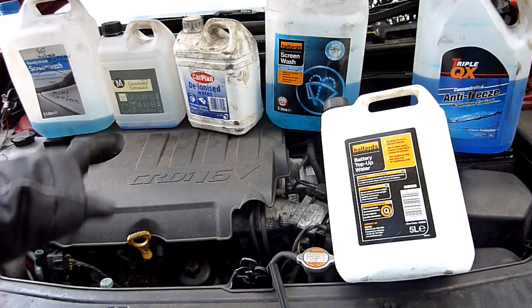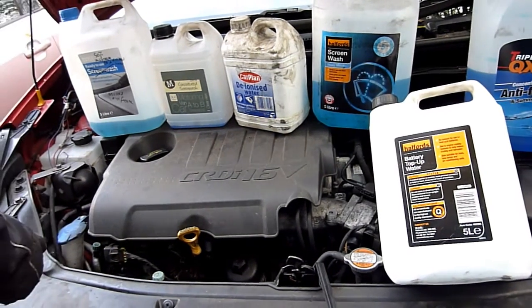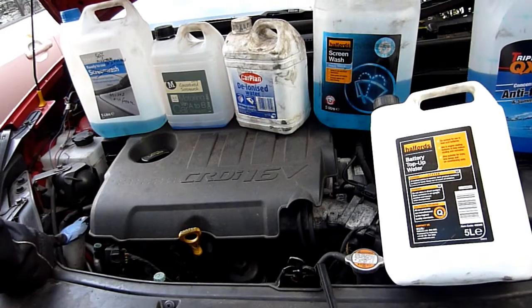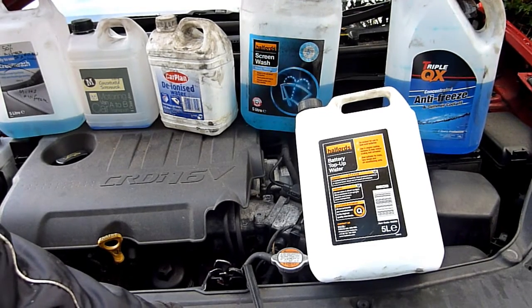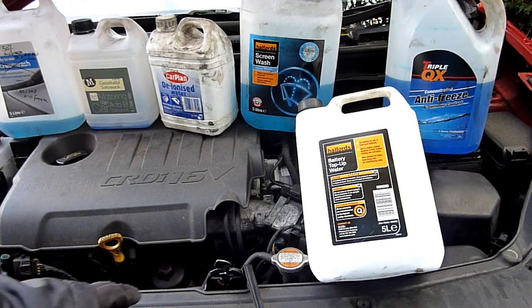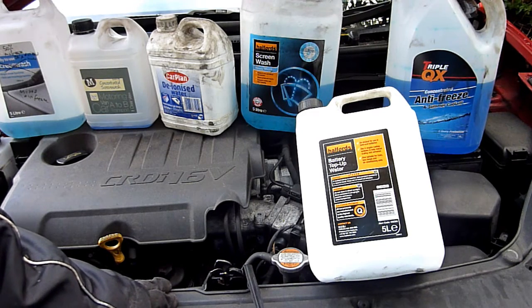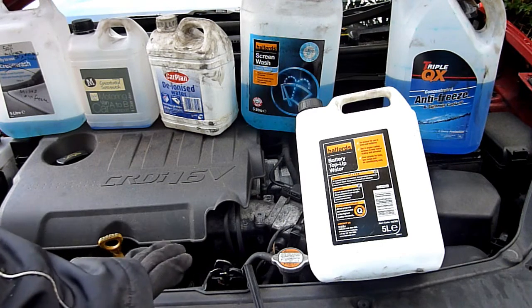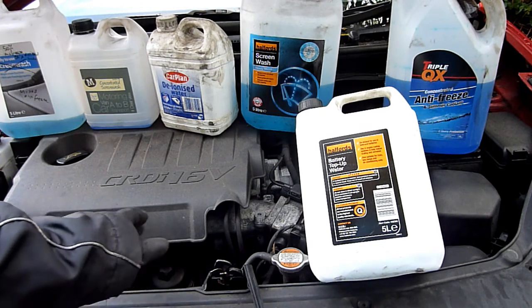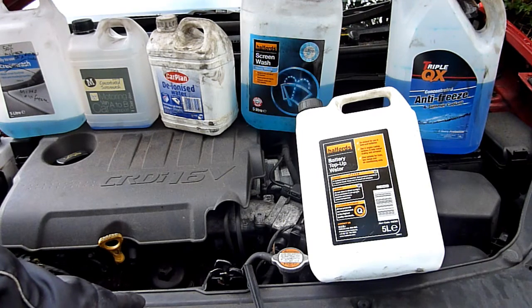This matters because we use water in the radiator and in the windscreen wash reservoir. We don't want deposits of limescale in there clogging up your radiator. In the past I used tap water and found the radiator partially blocked, causing the car to overheat. Part of the radiator would be cool to touch and part hot, because it was blocked.